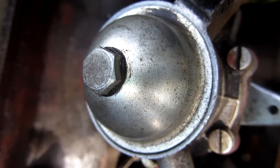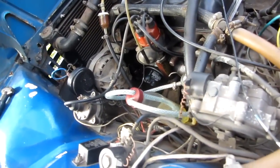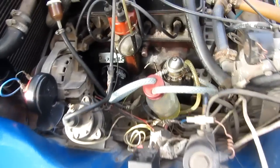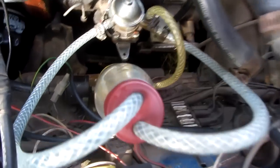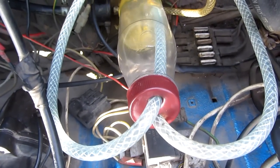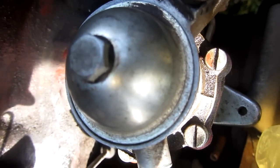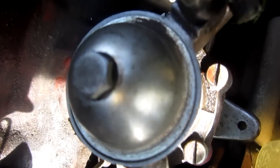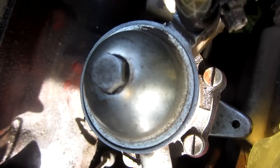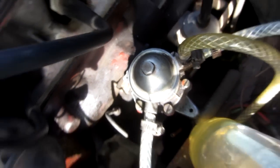It was pressurized and the pressure pushed the liquid down into the fuel pump. Let's start the engine again and test it. It's dripping nicely — it's working. There's the hole under the cap. Looking at the pump, it's pretty dry and gasoline is not leaking. That means it's working fine. That screw was also tightened on the top.